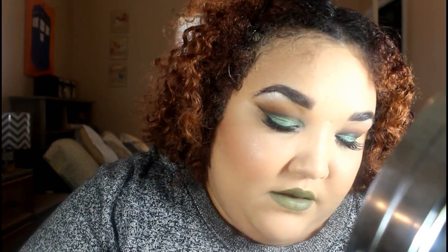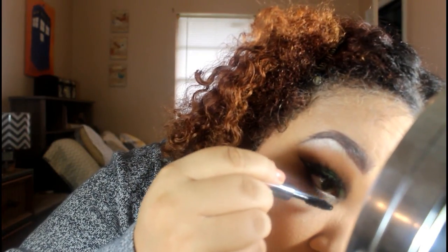Let's apply some mascara now — with the green lid and the green lips. But this is for St. Patrick's Day, so why not? I don't know what you guys think, but I kind of like it.